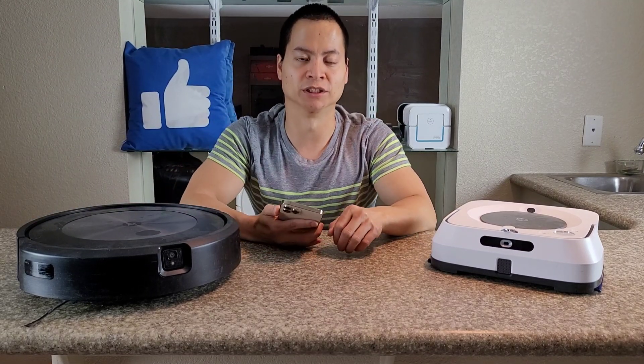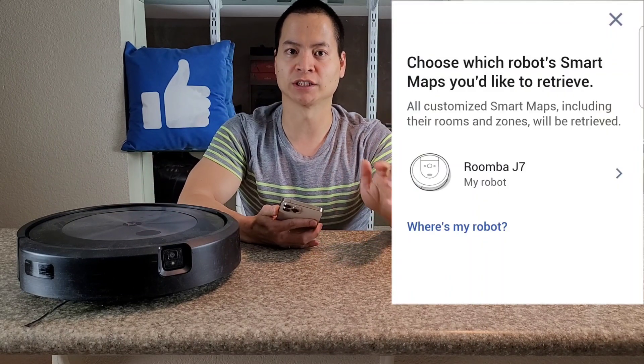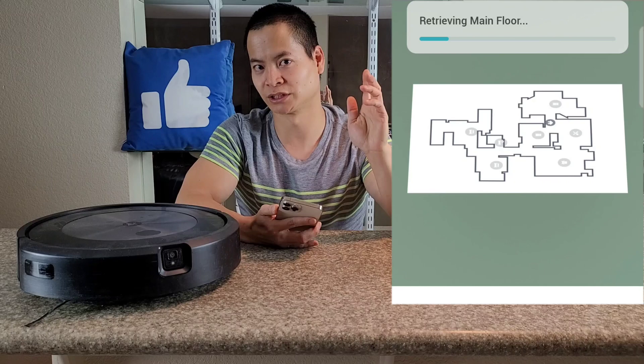Finally iRobot, it only took you a couple years but our wish came true. Now we can transfer map data from one robot to another. No longer do you have to sit there and wait for the robot to map out your floor plan — just transfer the data and you should be good to go. Well, is it that easy? There's always a catch.